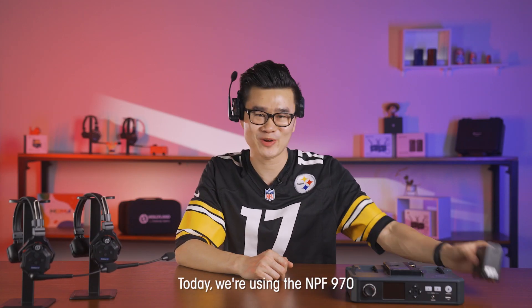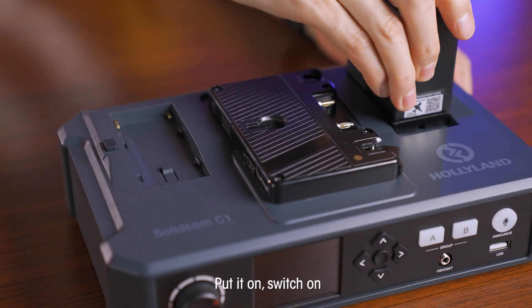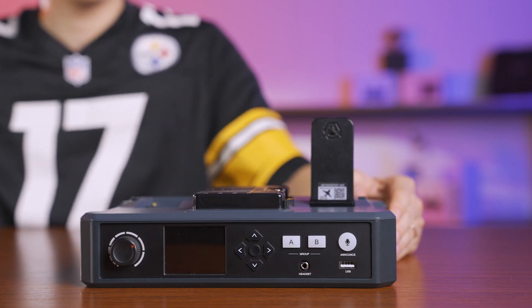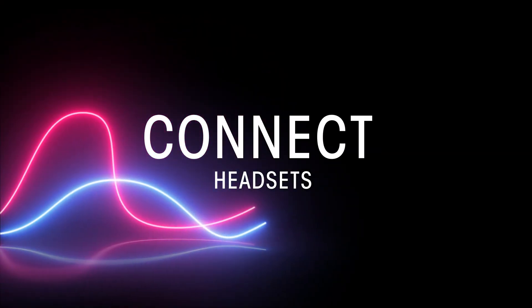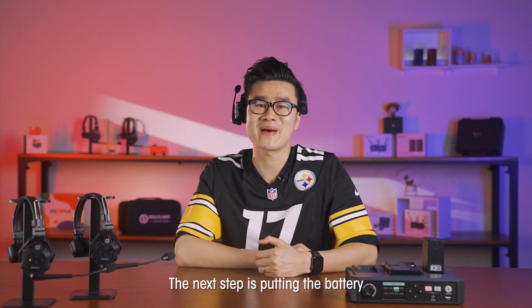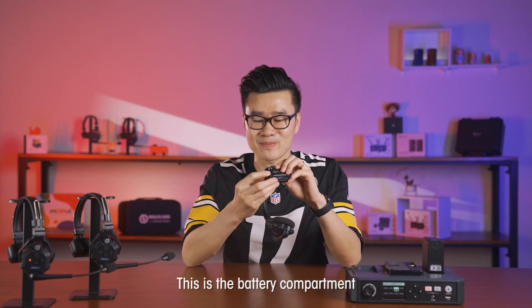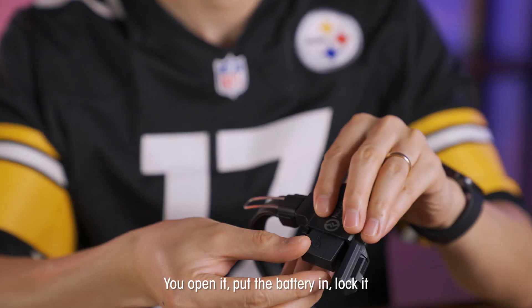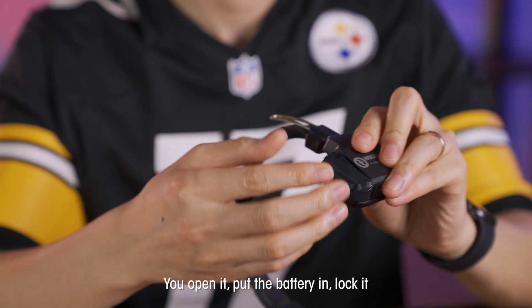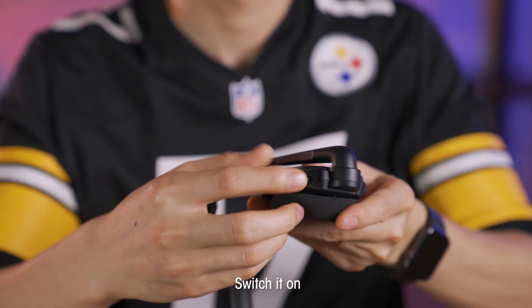Now let's power the HUB on. Today we're using the MPF 970. Put it on, switch on. The next step is putting the battery into the battery compartment of the headset. This is the battery compartment. You open it, put the battery in, lock it. And here is the headset switch. Switch it on.